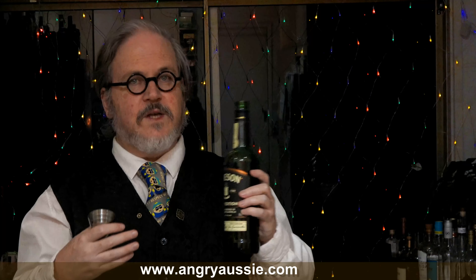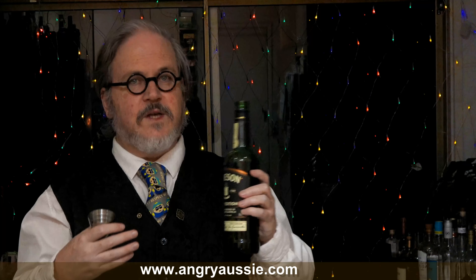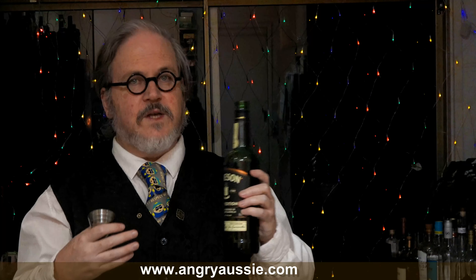Old fashioneds you can, of course, make with any spirit. Whisky is the most common in the modern age, but you can use all the different whiskies. And this one — if you're not aware of it — Jameson have done some special editions in the last year or so. This is the Stout Edition, which is their whisky that has been finished in craft beer barrels, and it has actually picked up a little bit of that beer flavor, that hops sort of flavor.